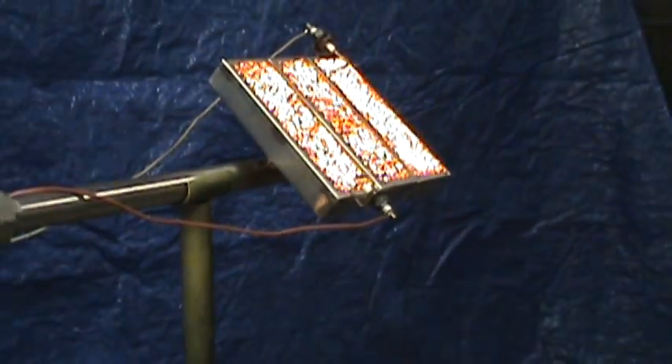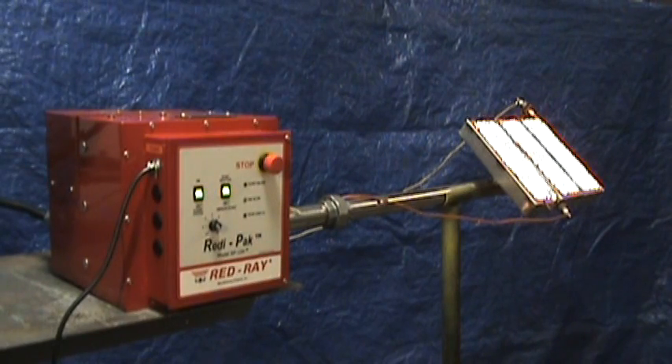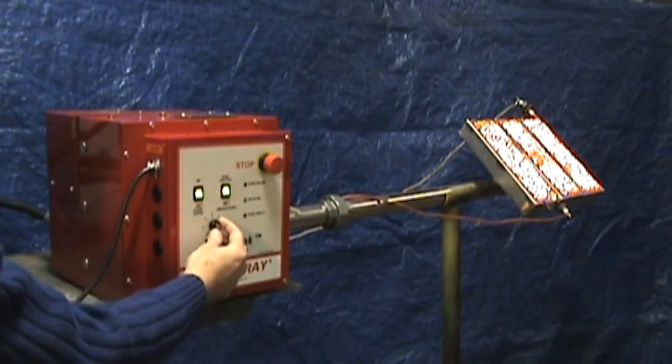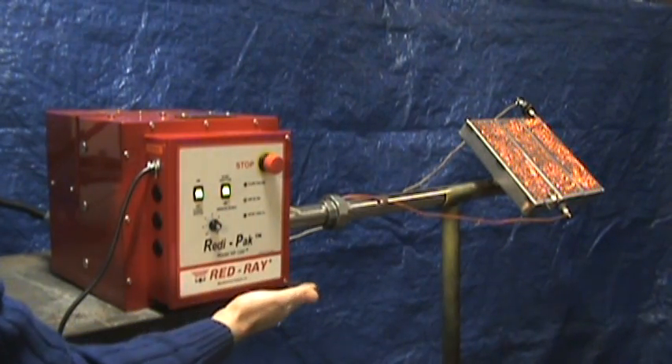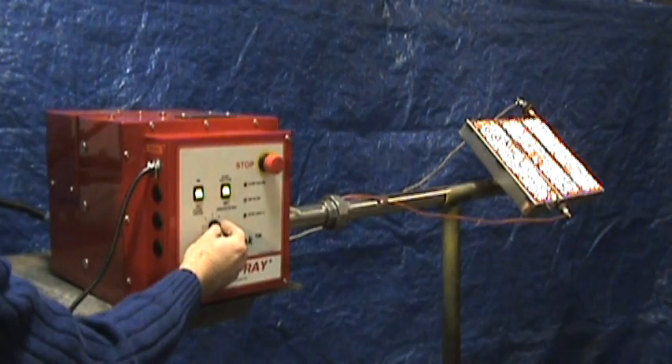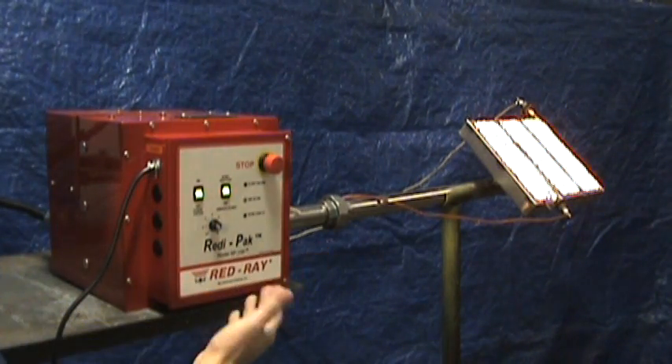20 seconds after the initial light off, the burner can be modulated with the manual dial or remotely using a 4 to 20 milliamp signal. Low fire, medium fire, and high fire — any place in between.